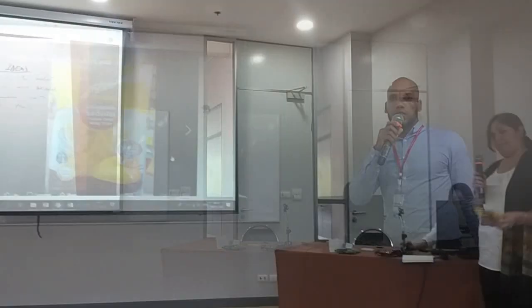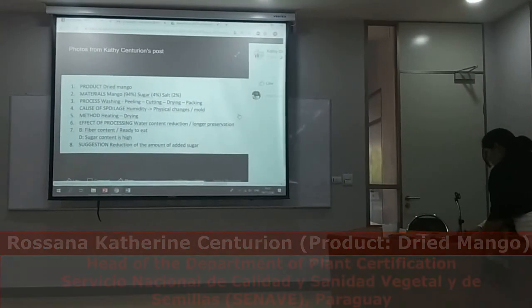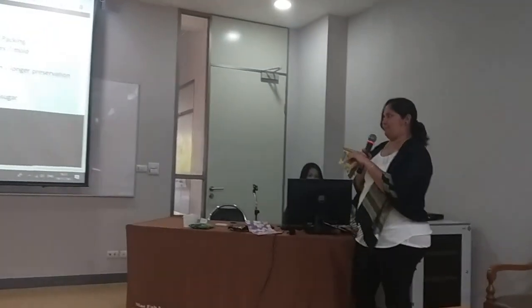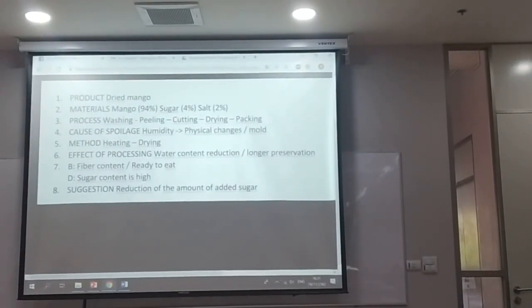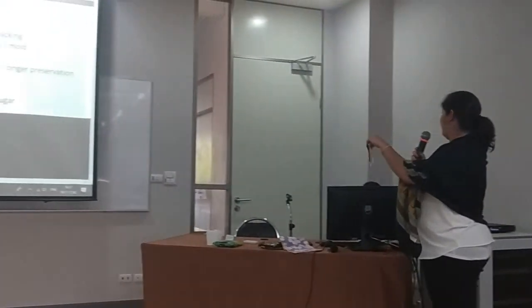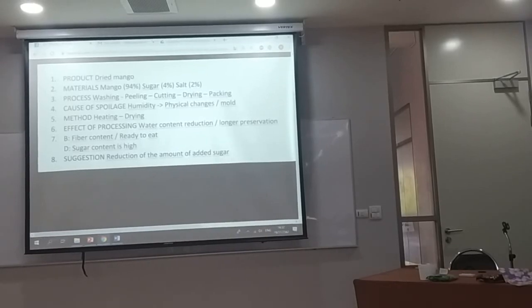The product is dried mango. The main materials used are mango, sugar, and salt. The process involves washing the mango, peeling, cutting, drying, and packaging. I was not sure at what point in the process they add the sugar — some say it is before drying, others say after. So I found two types of process.